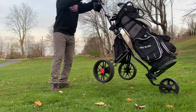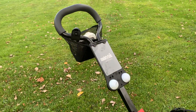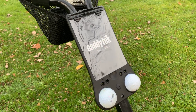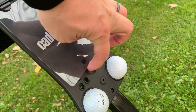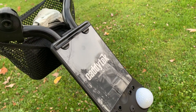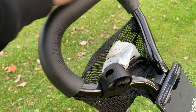Let's look at the top of the Caddy Tech. We have two ball holders, four tee holders, and a scorecard holder with a little finger imprint right here making it easy to lift. This has done a pretty good job of holding all scorecards. We also have a pencil holder and a pouch that I usually like to keep my glove in when I'm putting.